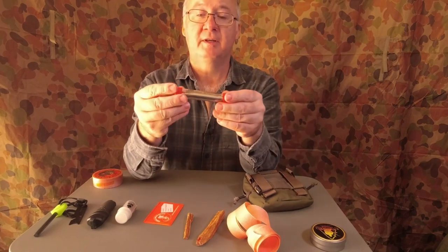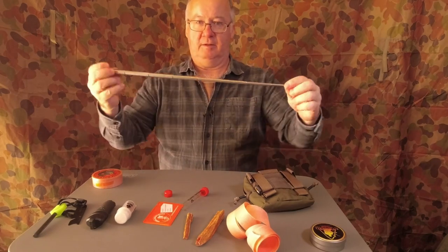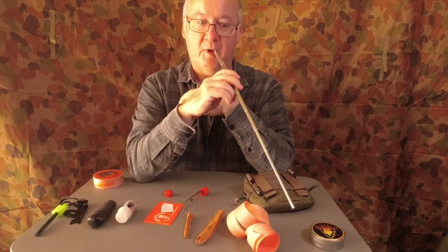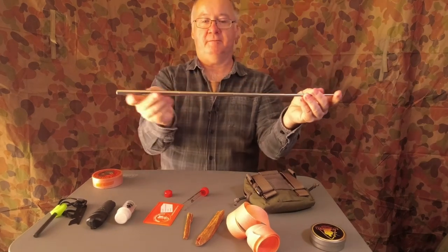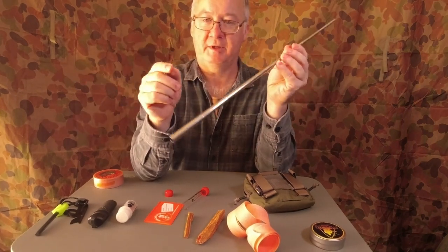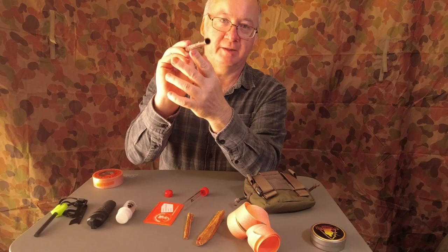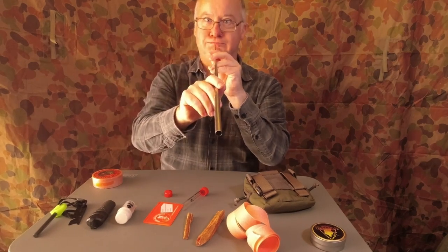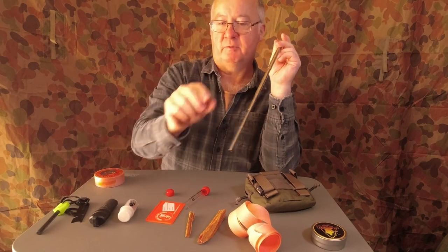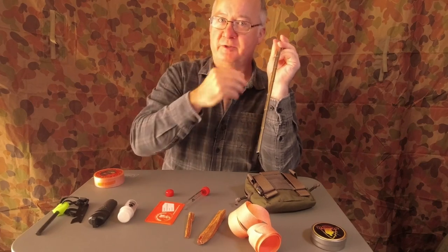Another tool for getting the fire going is the little pocket bellows — I've got a couple of these. They open up so instead of getting right down and burning your nose or singeing your hair, you can stay about 18 inches away and blow in. The end you blow into is the large end, and the small end goes to the fire. If you blow from the large end, the air is condensed down into a little jet coming out the bottom, allowing the fire to burn quicker and getting oxygen to it.